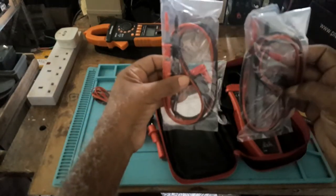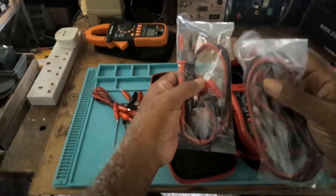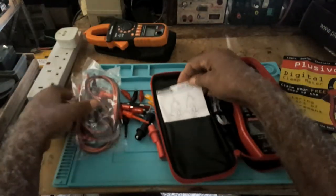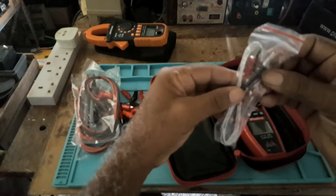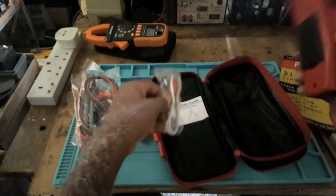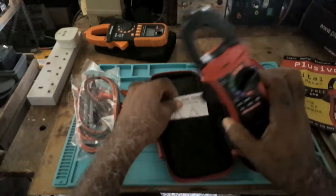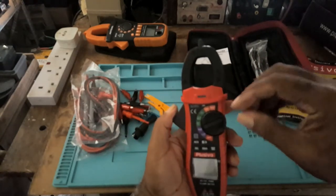We've got some more testing leads, which I haven't opened as yet, a user's manual, a temperature probe, and the meter.